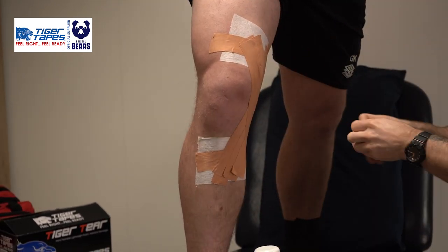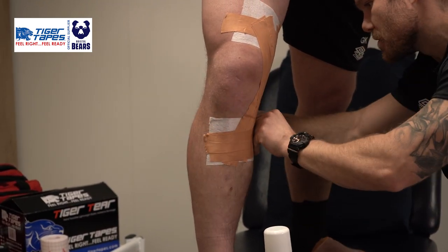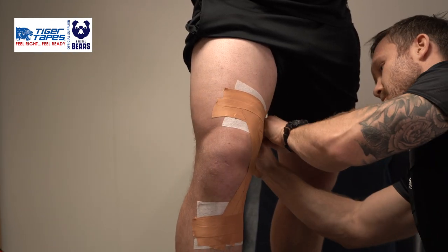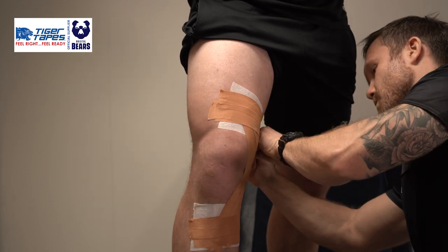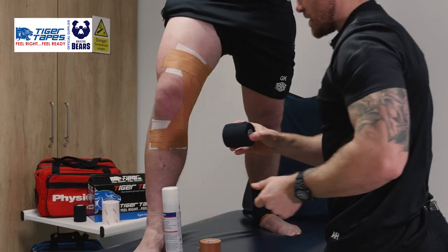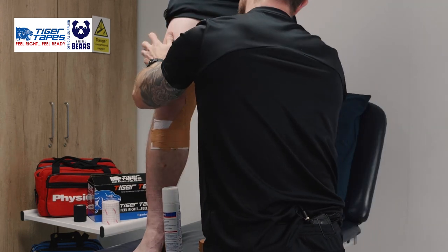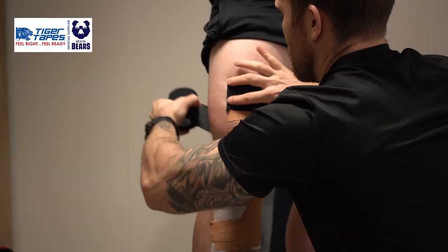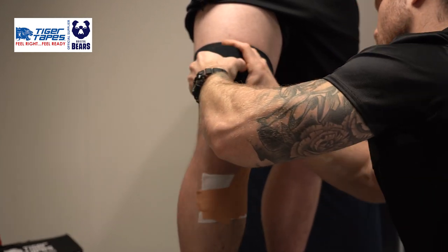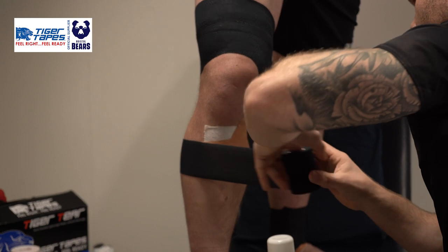Once in place and covered, we'll then look to anchor again on top of that Hyperfix — typically using two strips just to make sure we're nice and stiff and strong. To finish off, we'll then use the Tiger Tape 3-inch Tear Light, which we'll use to cover the entire strap, starting from the top, coming nice and wide around, building on top of our strap and then arcing down to cover all of that Zinc Oxide tape.